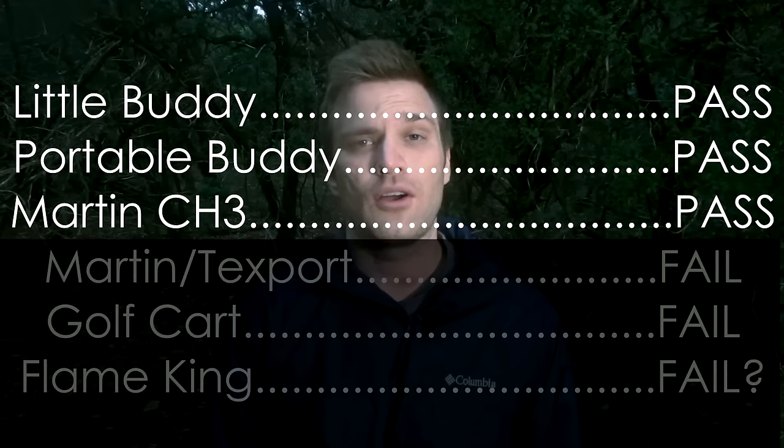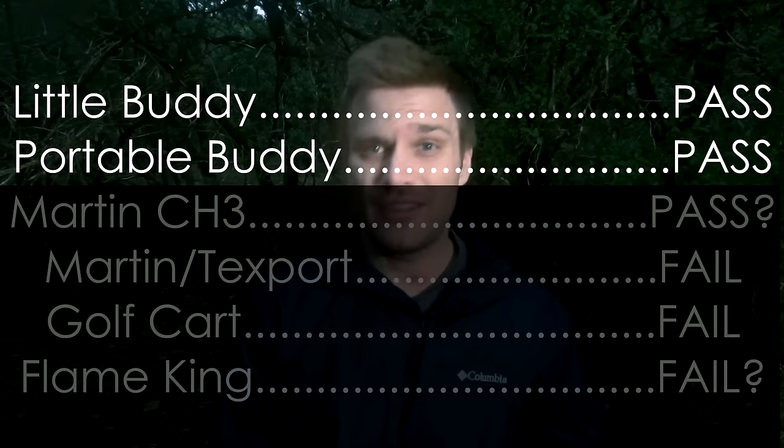The Martin CH3 claims to have a blowout shutoff feature, but I could not blow out the heater no matter what I tried. Overall, only three heaters passed the important safety tests. However, only two are rated and certified for indoor use — and even in their documentation they say they're only to be used in emergency situations.